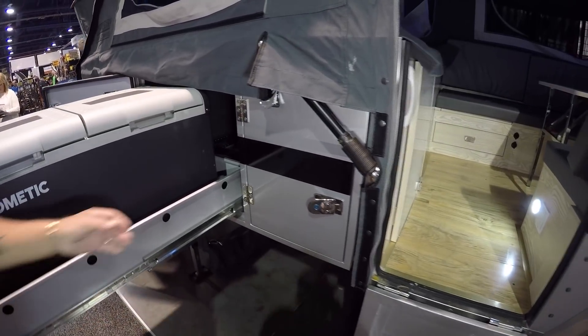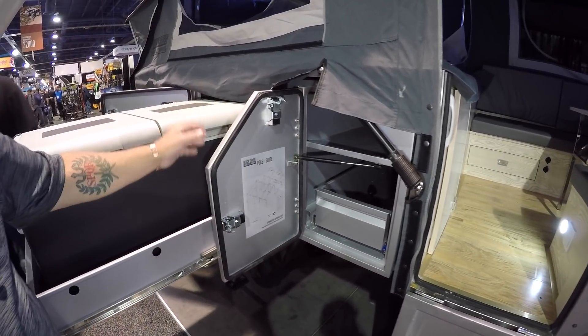There's storage here — the poles go in there — and there's a little extra storage as well.